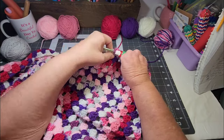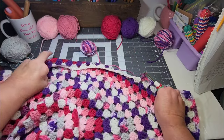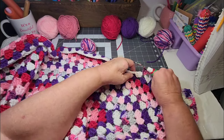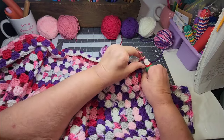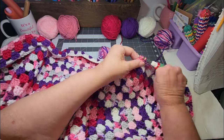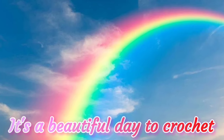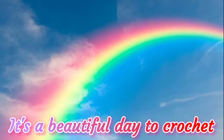Well guys, I love you all and I just appreciate you spending time with me. Y'all mean the world to me. I love each and every one of you — all 23,000 of you. Love you very much. Remember, it's a beautiful day to crochet. I hope you enjoy your day. Do something today that makes you happy and that you enjoy. Bye, friends! See you in the next video.